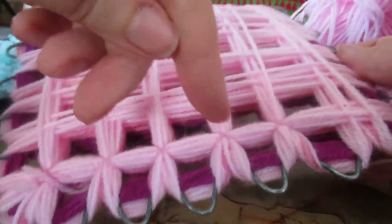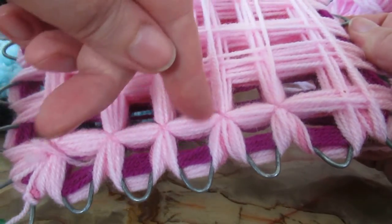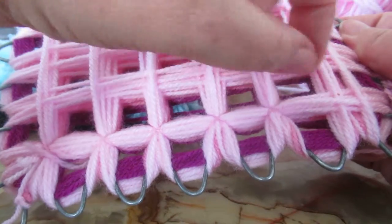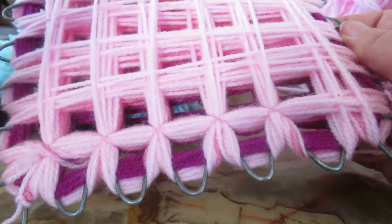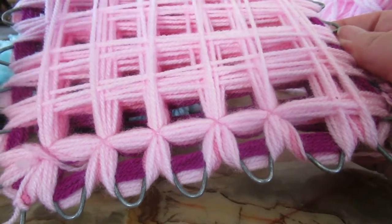Once I've done that, I'll turn it over and cut along here between each cross — but only the first two colors. You leave the dark color where it is and just cut between the two pale colors. Keep doing that, then when you've finished, take all the bits off the end.